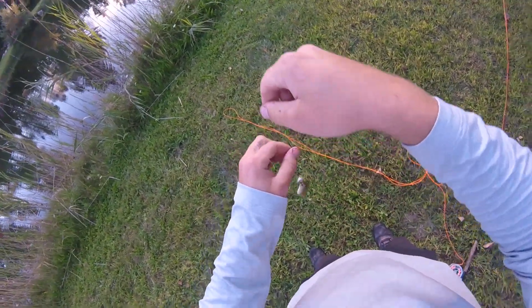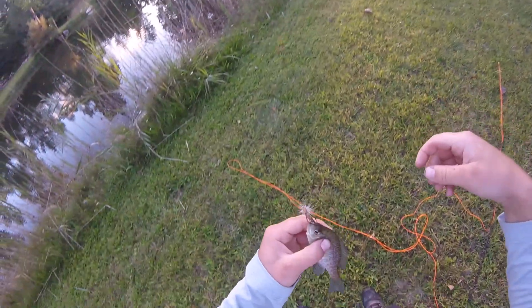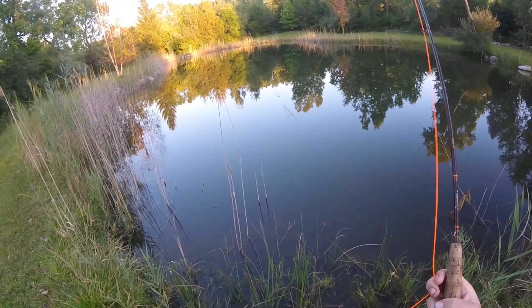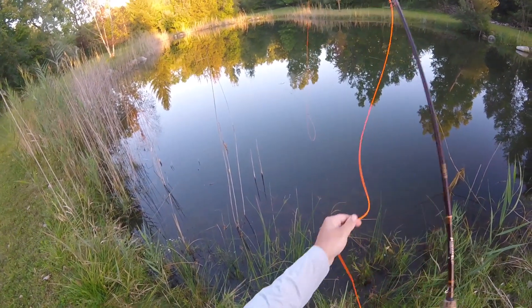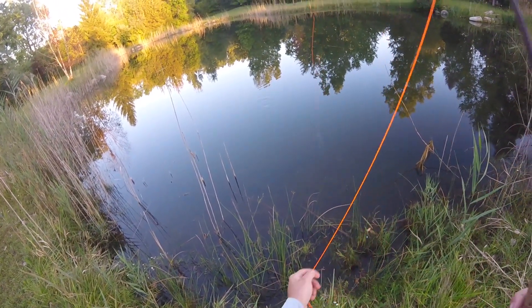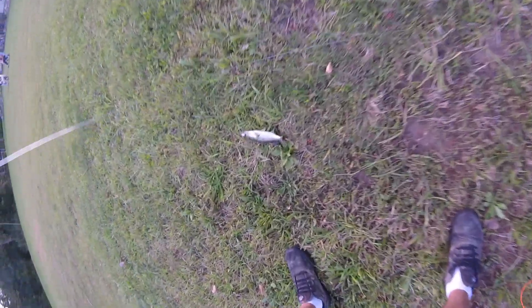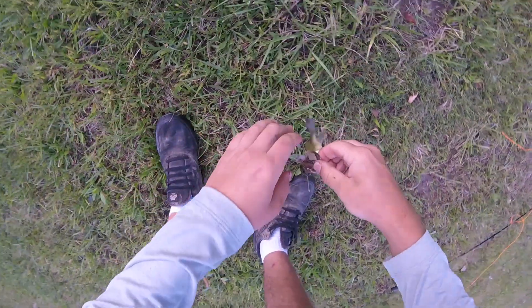I'm hopefully going to be making some how-to videos on stuff like this — fly fishing, different ways to tie knots and tie your flies. Pretty much about fly floatant too: you've got to use fly floatant on these flies or else they'll sink in the water. These fish are biting on top of the water — if they see it sinking, they're not going to go for it. Some flies are meant for being under the water, but they're designed for underwater bait.